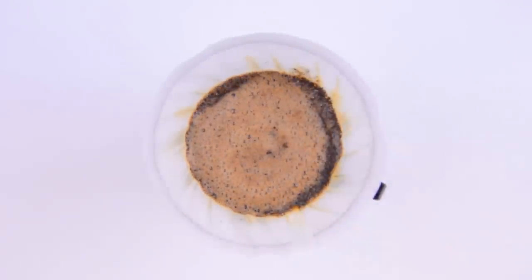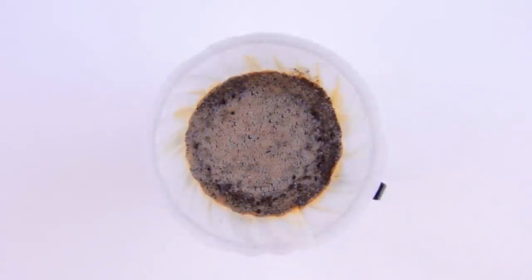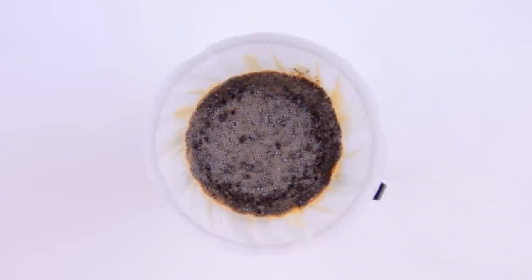Anyway, our coffee cone goes back on and we finish brewing the coffee. While waiting for the last few delicious drops of coffee to fall, now's a good time to put away and clean our supplies.